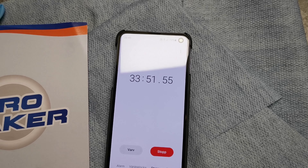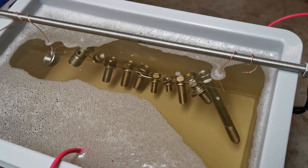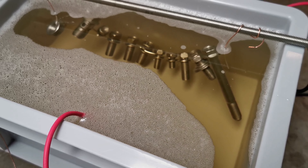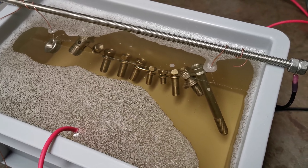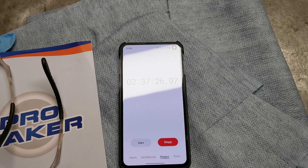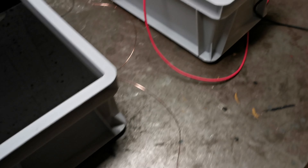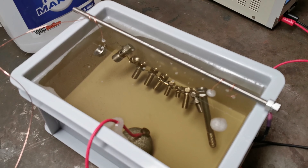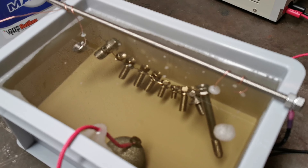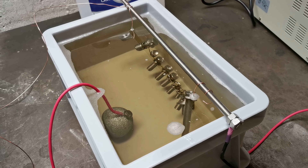We are now 33 minutes in and I think we're getting there - it's turning shiny. But we will have it in for a little while longer. We are about two hours and almost 40 minutes in and I think I am happy with the zinc result. So let's do the yellow passivization.